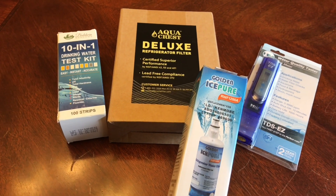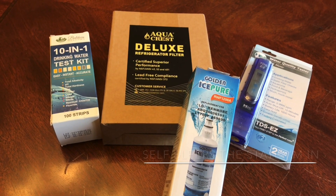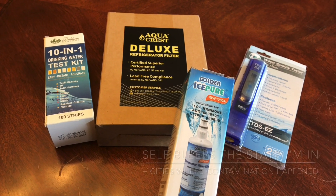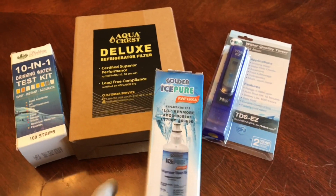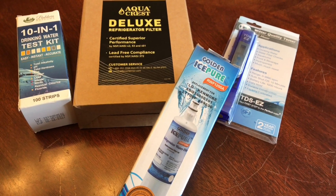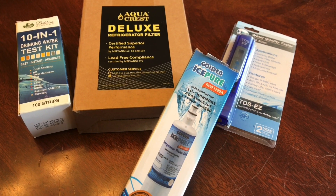Hey YouTube, how y'all doing? Another water filter video — our city is actually having a water scare with contaminants in our drinking water system. So I bought this drinking water test kit along with a water quality tester. I have this existing water filter here, only rated for NSF 42. NSF 42 is actually just to remove taste of chlorine and give it a better taste — that's all it filters.